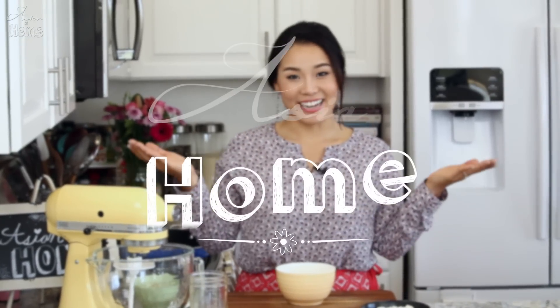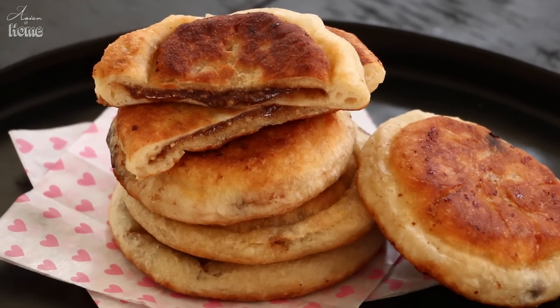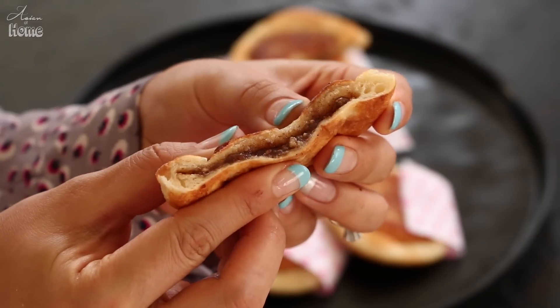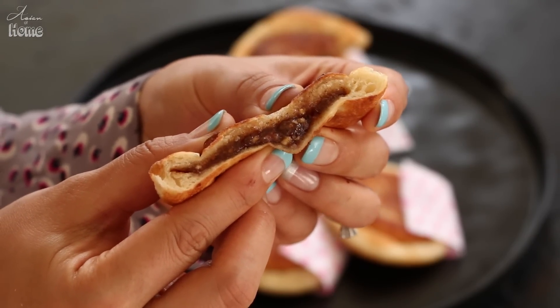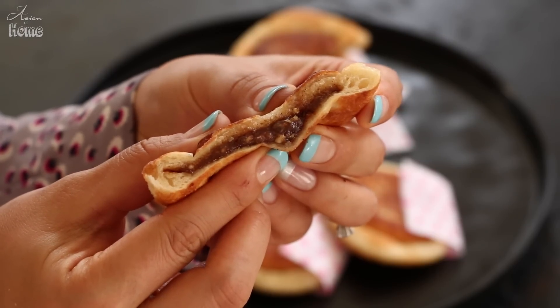Hi guys, I'm Seonkyoung Longest. Welcome to Asian at Home! Today I am finally doing some sweet Korean street food: HOTTEOK. It can be savory if you choose savory fillings, but I'm going to make the classic HOTTEOK — a Korean pancake with a sweet, nutty sugar filling inside. It is so delicious. So let's get started.